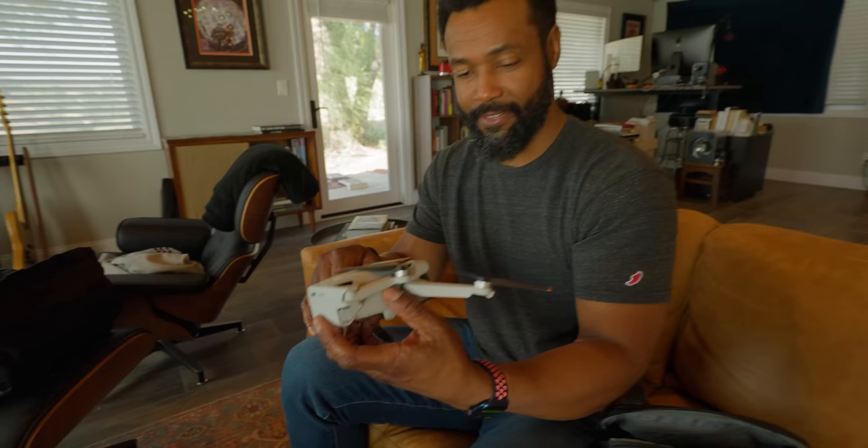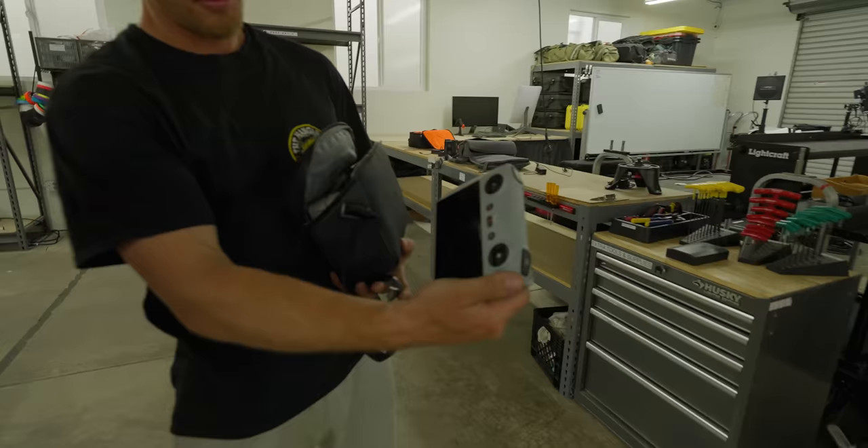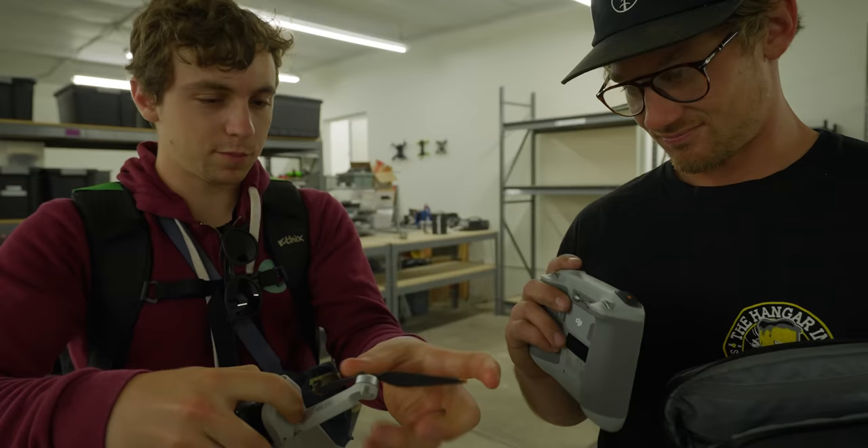You can unscrew one blade and just replace that one, pop on another — that's a nice feature. The smart controller is rad though; the screen is quite nice and the viewing angles are good.